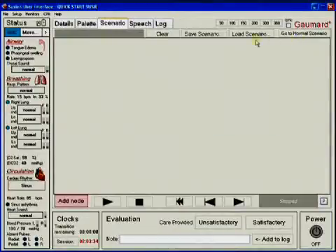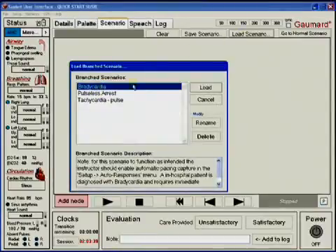The branching scenario is the most advanced method of running the SUSI simulator. This option gives the benefit of the if-then type scenario. The branched scenario provides multiple paths for the scenario to follow, and the actions of the care provider generate key events driving the path of the scenario. The instructor can check off the corresponding events on the software, enabling the scenario to follow the correct path.